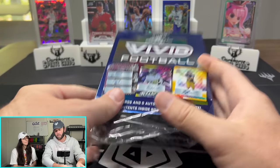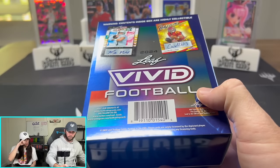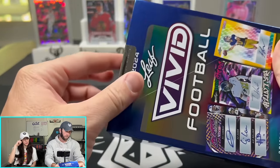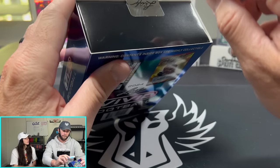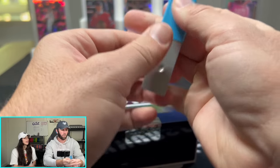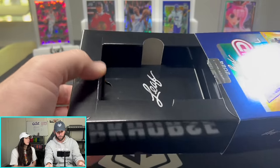What are your thoughts on Leaf? So this is unlicensed — you won't see any team logos or names. We've opened a Leaf product before; it was the Wild Card one with the Dino, and that was kind of sick. I think I liked it when the cards were slabbed. These I don't think are slabbed.